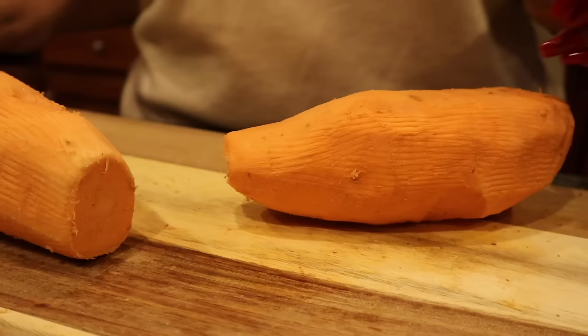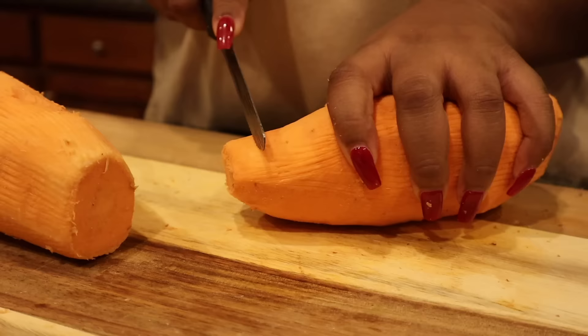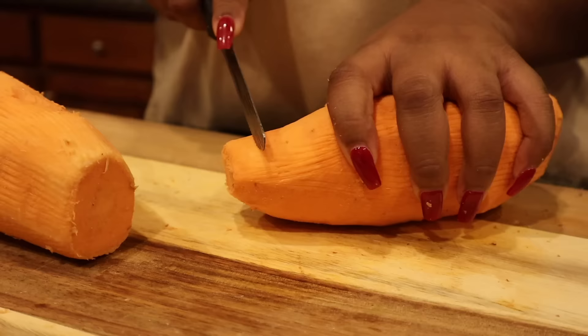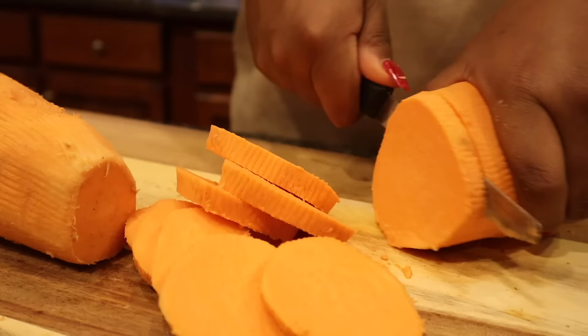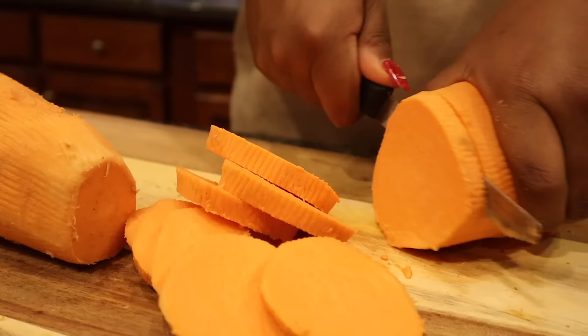Here is our second sweet potato — or yam, I don't know. Do you guys call sweet potatoes and yams the same thing? I lowkey think they're different, just part of the same family. Comment down below what you think. Here you'll see me slicing the sweet potato into circles, little rounds that are about an inch thick.